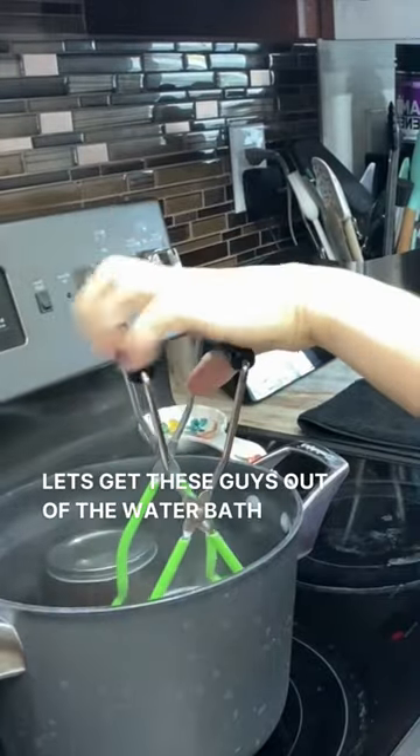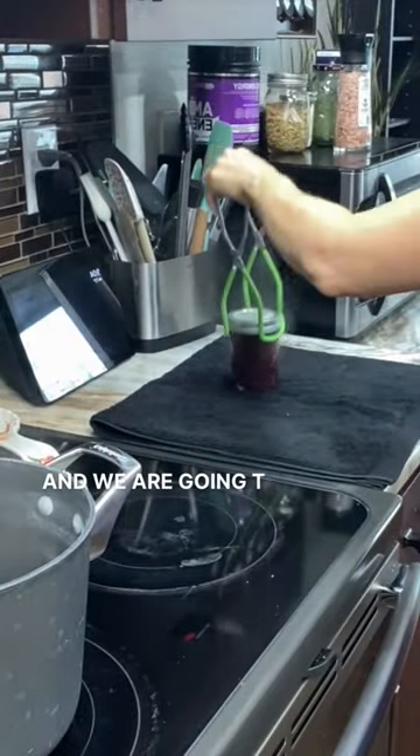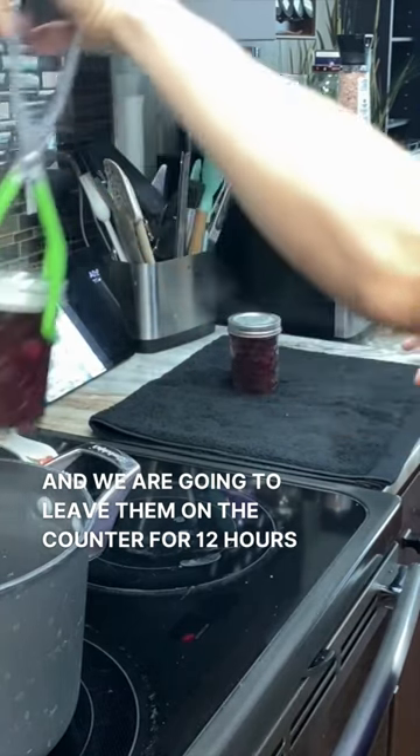Get these guys out of the water bath. I'm going to leave them on the counter here at least 12 hours.